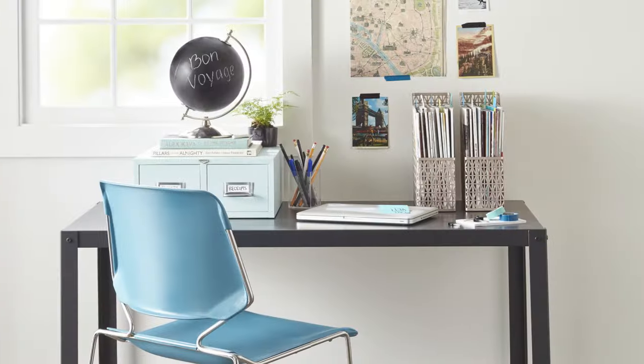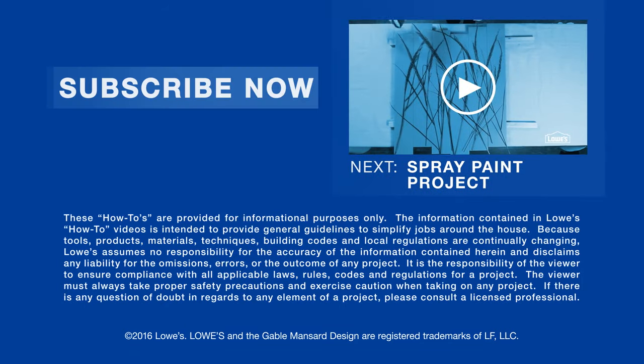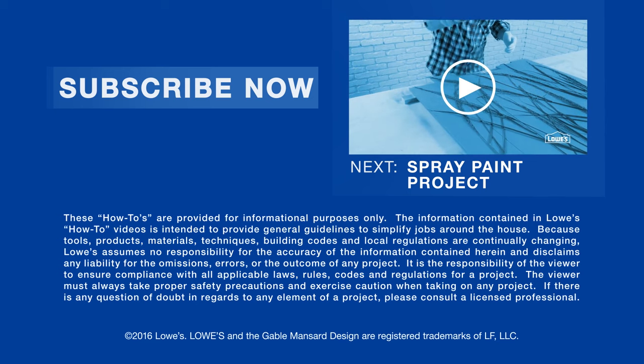So try updating your look with a simple can of spray paint. For more information, visit Lowe's dot com slash lci hyphen spray paint tips. Click subscribe to stay up to date with our latest trends and projects.